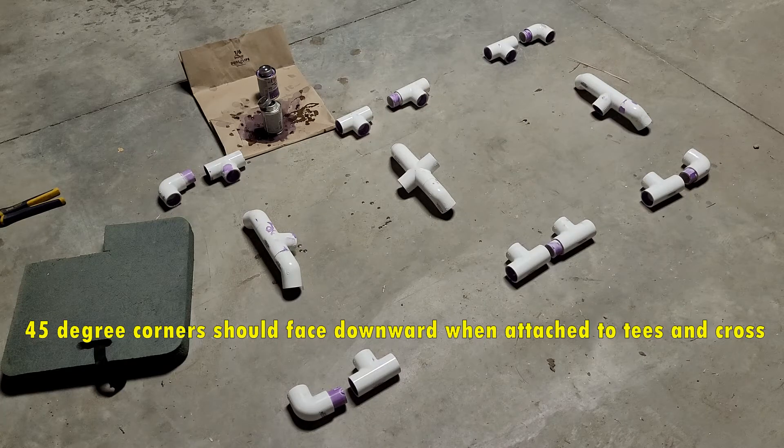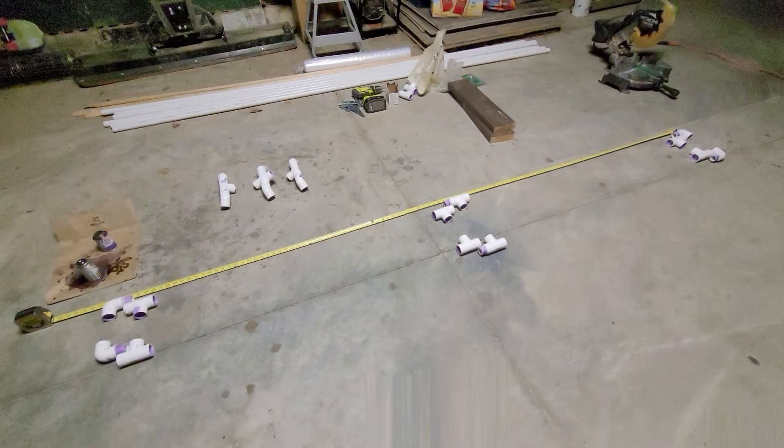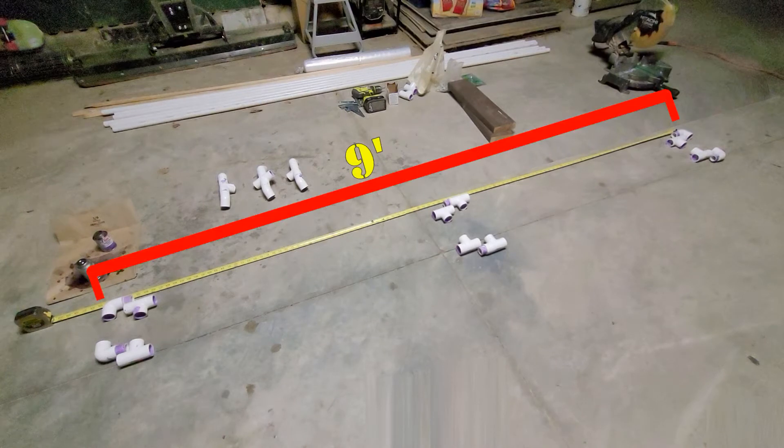Here's a look at everything I've done so far. Most of these fittings have been glued together for the top portion of the frame, but on the bottom portion I'm leaving the three-way tees loose for now. Now I will go ahead and lay out my tape measure to a little over nine feet, then begin laying out the fittings for the bottom portion of the frame. I have the four 90-degree corners laid out at nine feet wide, along with a three-way tee next to each corner.